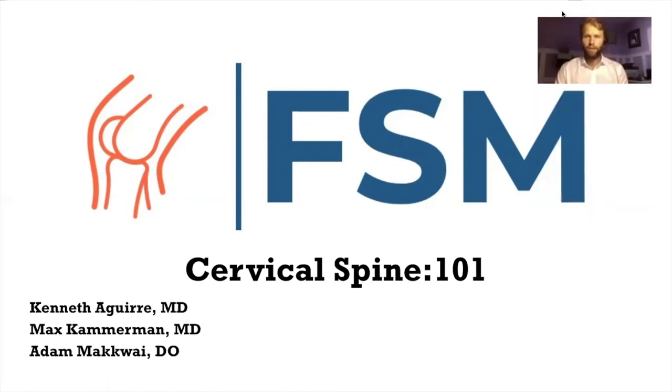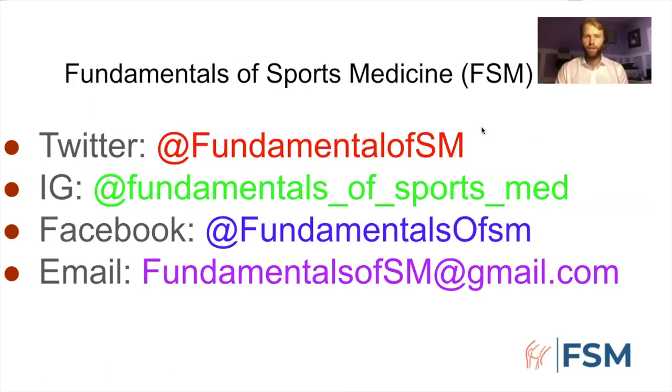Fundamentals of Sports Medicine has no disclosures, financial or otherwise, at this time. If you haven't already followed us on our social media accounts, please do — Twitter, Instagram, and Facebook are all good ways of getting at us. And if you're not on the email list, email us at fundamentalsofsm@gmail.com.